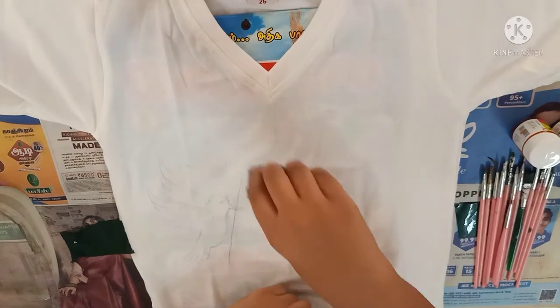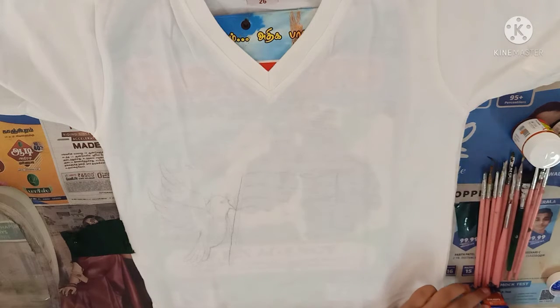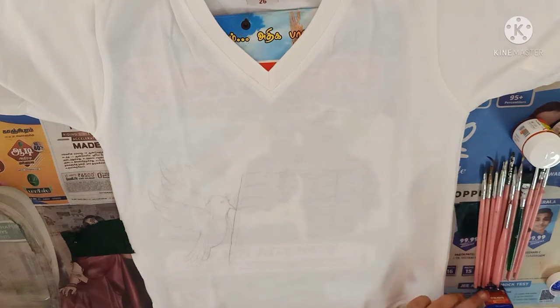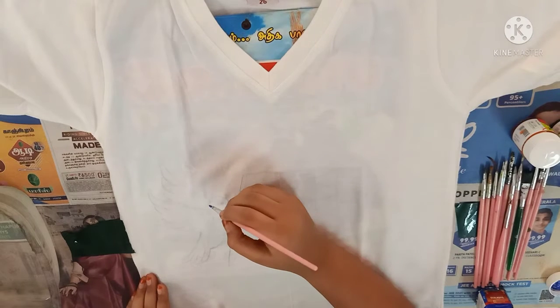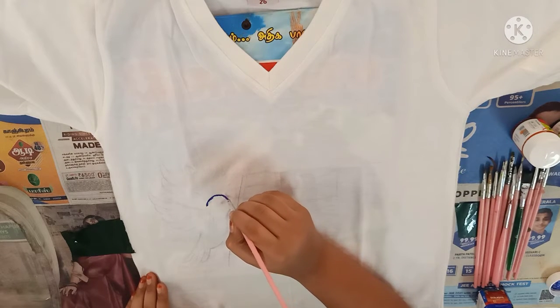First I am using ultramarine blue colour and a thin brush. Now we are going to draw the outline for a doll.